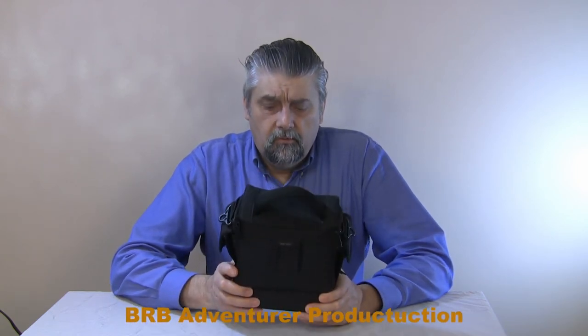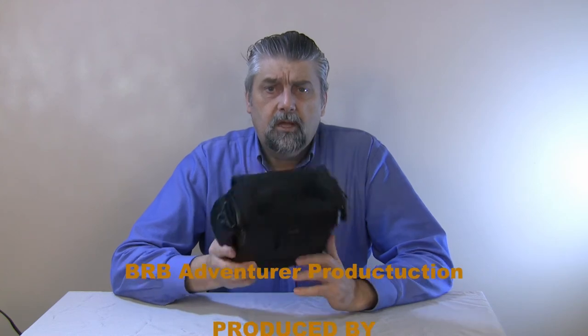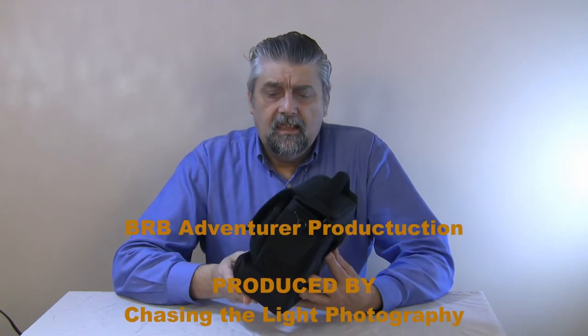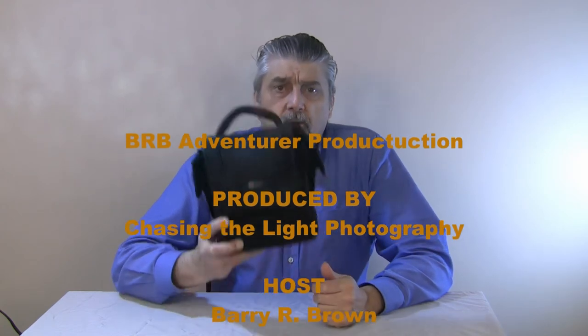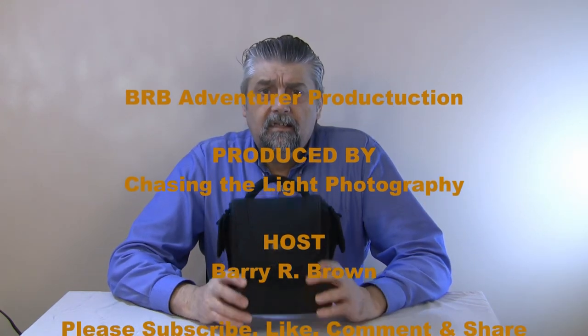Thanks a lot for watching. I'd appreciate it if you subscribe to my channel, give me a like, and share the video with your friends if you know somebody that might be looking for a good camera bag made by a good manufacturer. Hope you enjoy the video — I'll catch you next time. Take care.